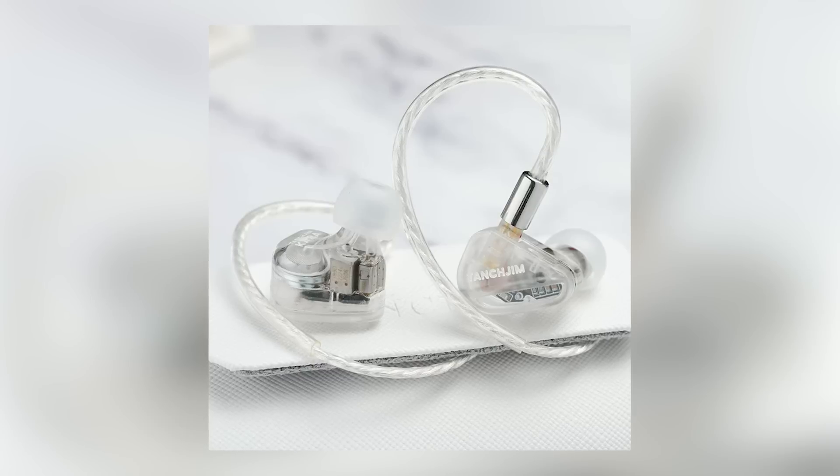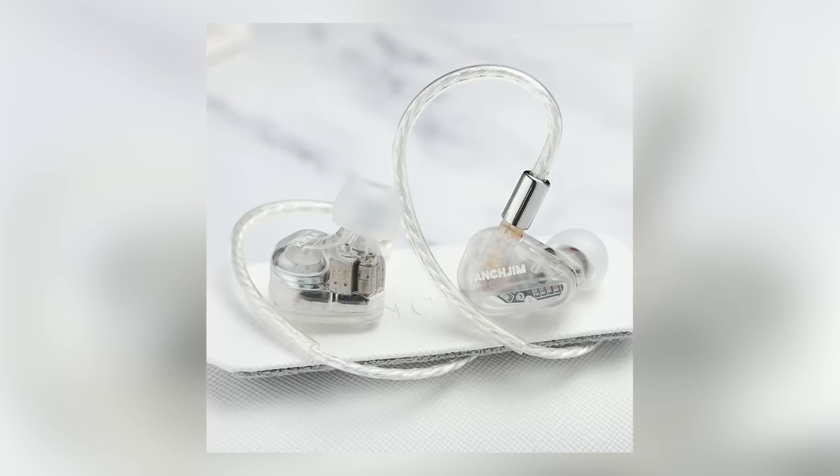The other quality that I think the Cara could have done better is in the treble. You get a lot of treble, especially in the air region, and it is quite revealing — so you get a lot of information. But those details kind of have blurry edges, if you will. Similar to the bass situation: you get the quantity, but the quality and definition of those little notes are not quite well-defined.